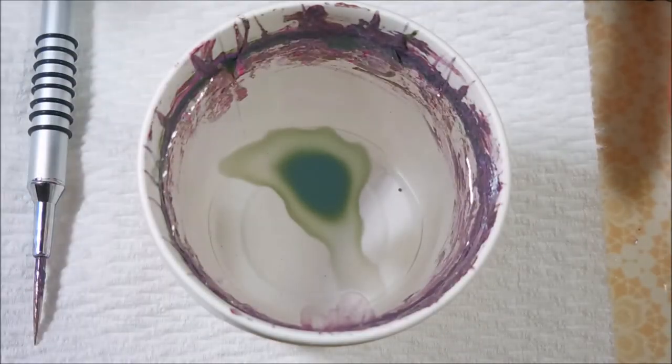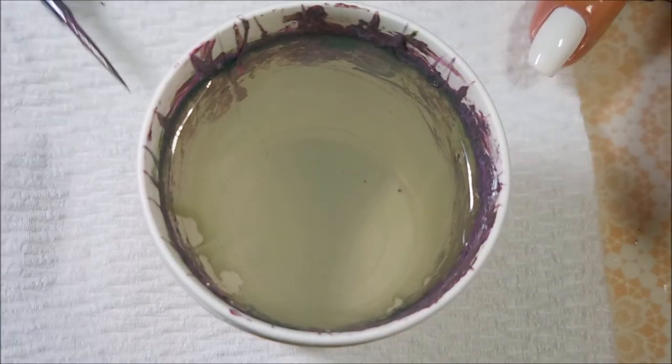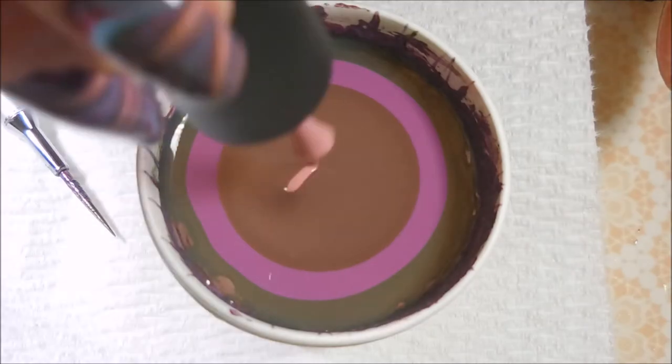I'm going to build up my bullseye like usual. I'm just going to put that first drop in and run something around the side of the cup to get it to spread all the way to the edge. I just seem to have luck with it. And I'm just going to put drops of each color in.